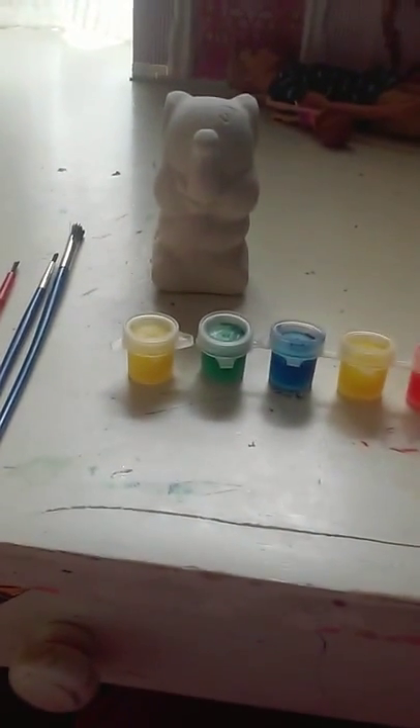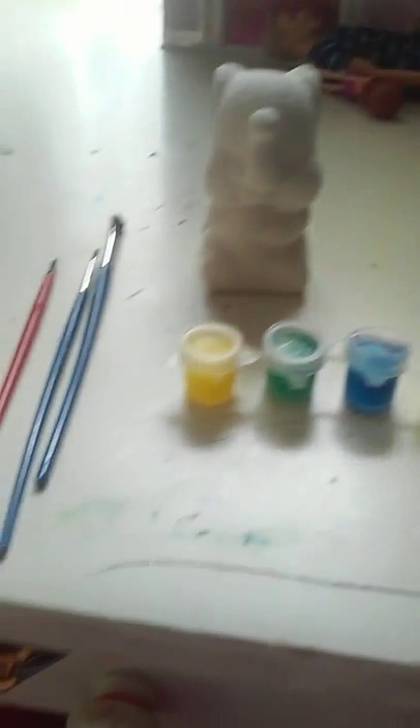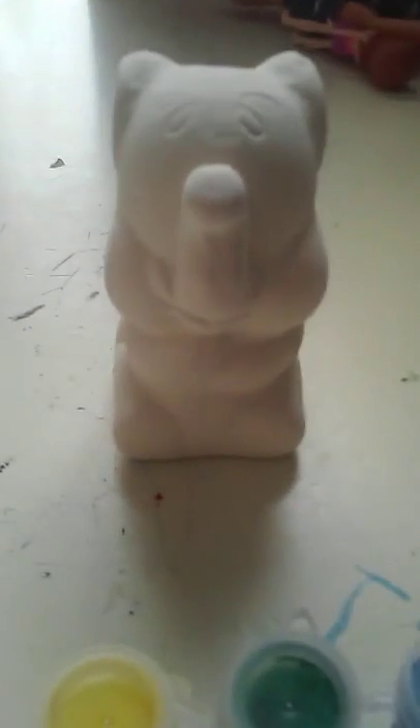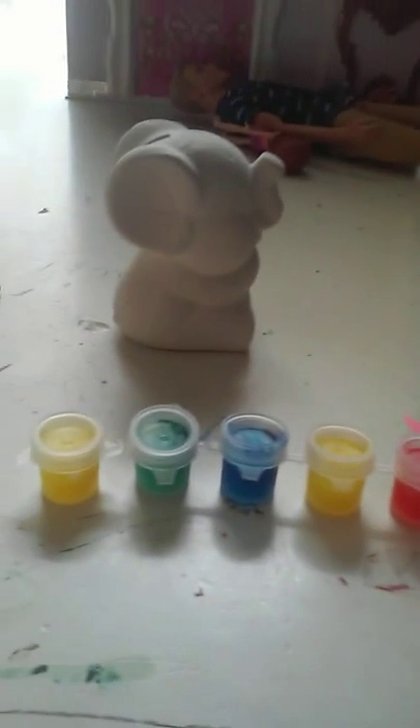Hello everyone, Penny Sings here, and today I'm on the set of A Life of a Doll, but I am going to paint an elephant today — an elephant piggy bank that I got. So let's get started.